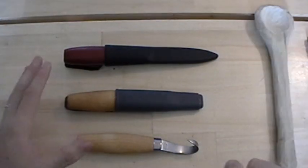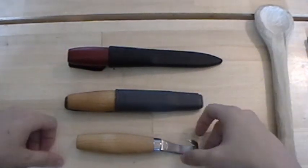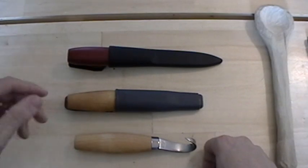Today I have a trio of Mora knives I'd like to review. Mora knives come out of Sweden and they are a fantastic value — probably the best value in knives that I've seen. All these knives individually were under $20.